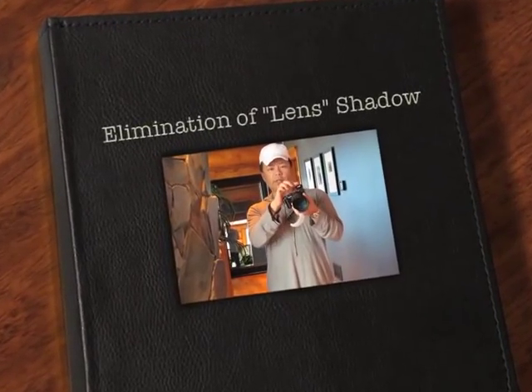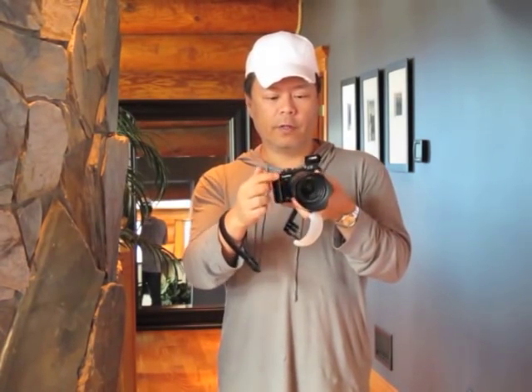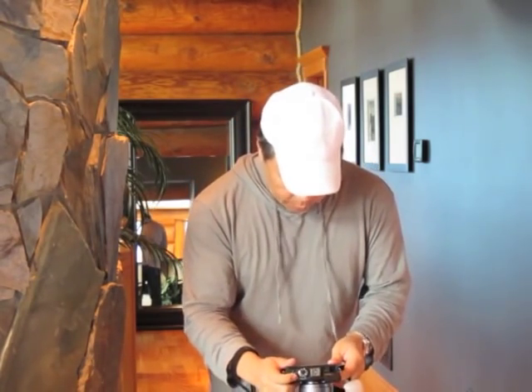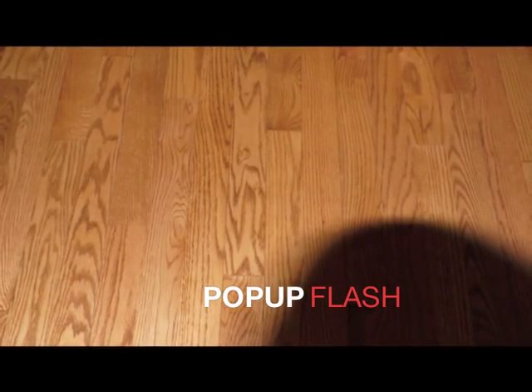One of the issues with using this pop-up flash is, especially when you're using wide angle lenses like this one here on the Micro Four Thirds, is that it'll cast a shadow from the front of your lens barrel. I'll show you what I mean — I'm just going to take a picture of the floor here, and you'll see there's a real nice big shadow on that part of the image.